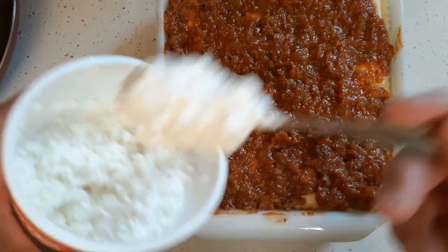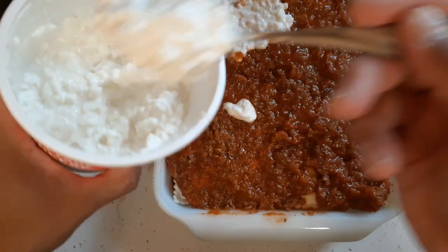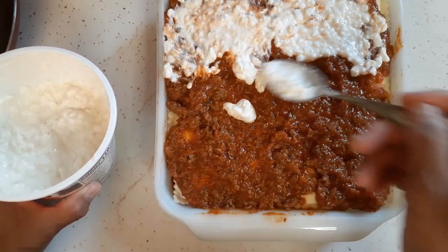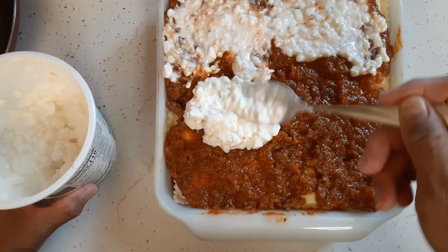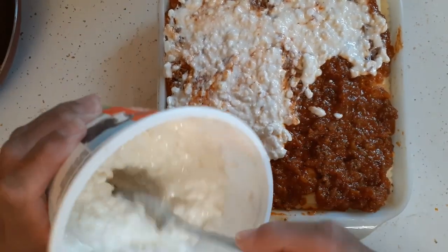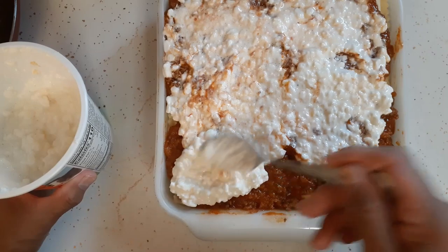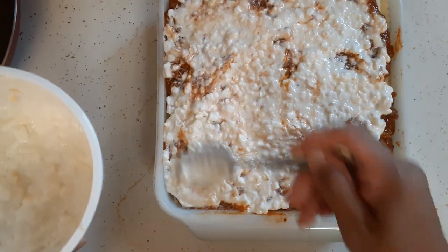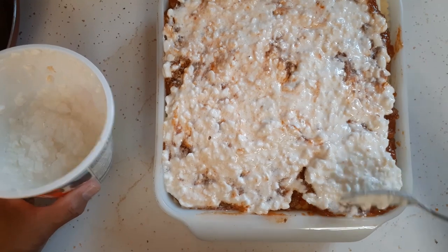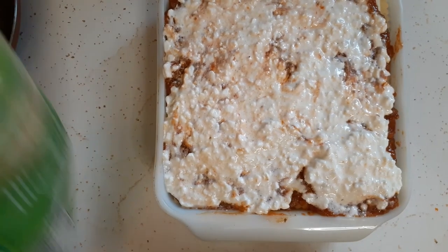Now I'm going to throw some more cottage cheese on there. I can't believe I used to make casseroles in the nine by thirteen dish — the bigger one — when it's just two of us. We would have leftovers for like three days and honestly we don't like to eat that much leftover. Now I'm freezing a lot more stuff, so we'll eat it for two days and then I'll freeze what's left for another day.